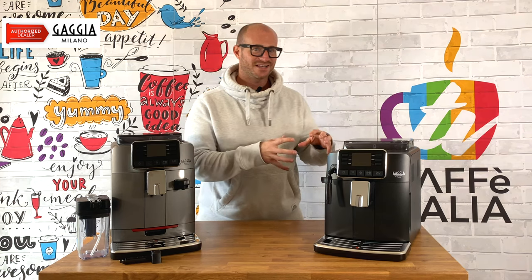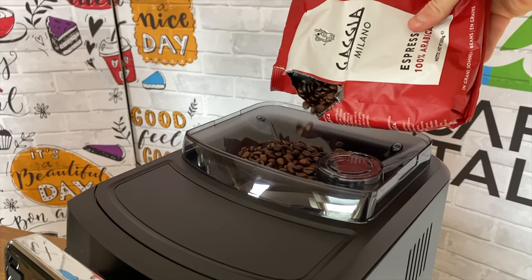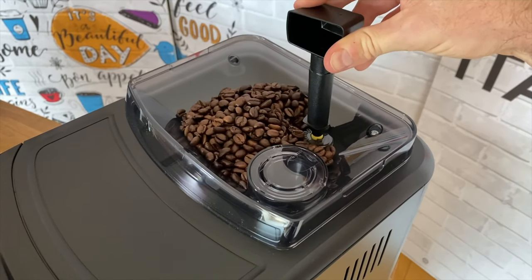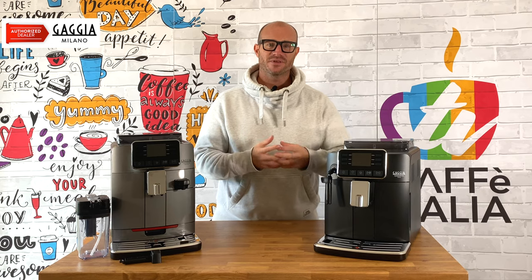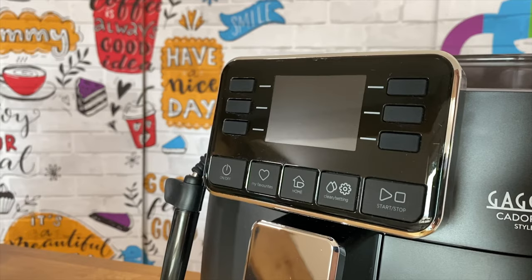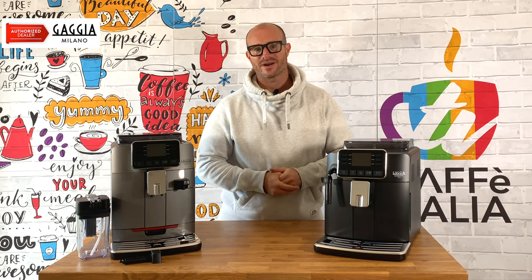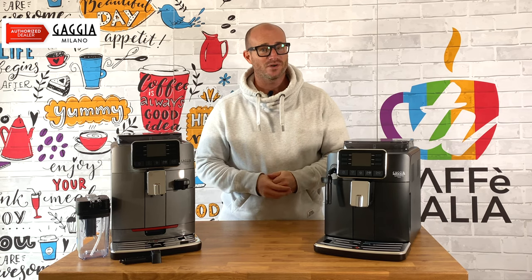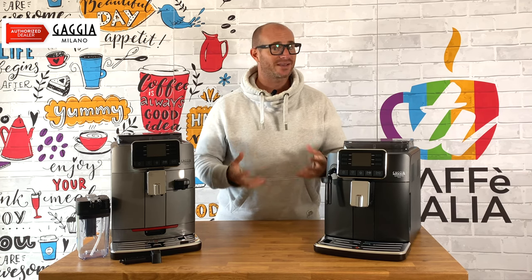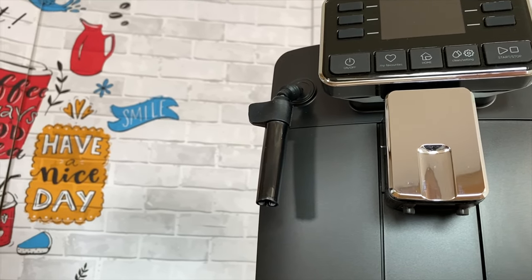First of all we have the Gaggia Cadorna Style. This machine is not only elegant in its appearance but robust as well. At the very top we have our bean hopper, which is micro adjustable with a key, so you can make small adjustments in grind size to get the very best out of your coffee. We then have the all-important LCD display, which lets you pre-program your coffee or choose the exact one you want at the touch of a single button. This machine can make up to six different styles of black coffee, and you can use that in connection with your steam wand to make milk-based drinks as well.